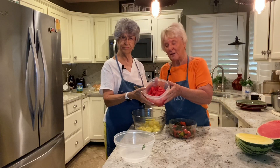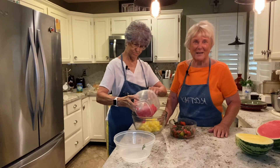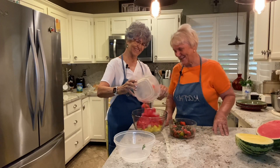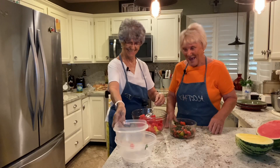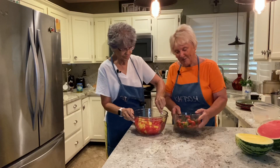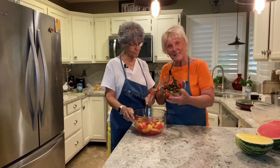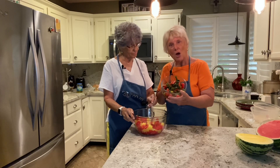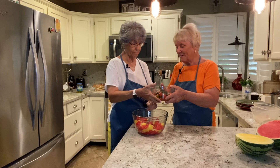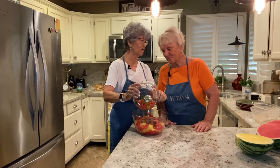Then we have red watermelon that Mamie has cut up. And then what we're going to do — we have taken some heirloom tomatoes and some regular tomatoes with some fresh basil, and we'll put that in there. We're going to have enough for the whole block!